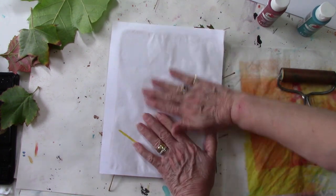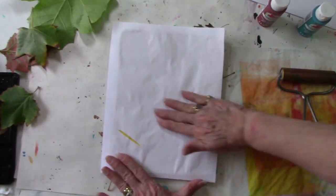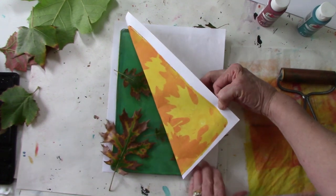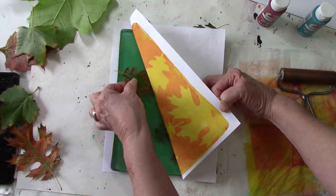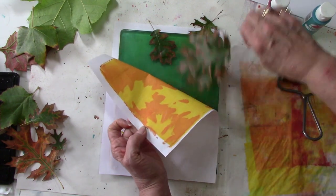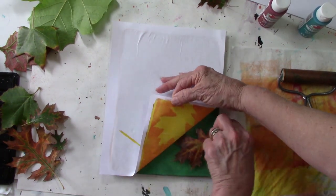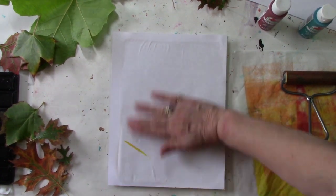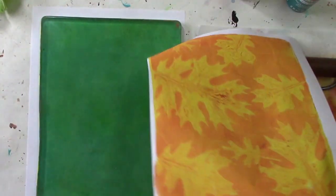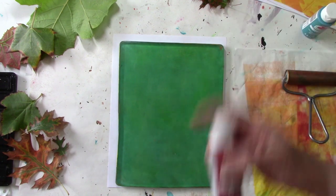Press this down really good all between the leaf shapes. You could tape your paper down so you could put it right back in the same place, but I'm not going to worry about that. Now I'm going to pull that off — that looks really good. I'm holding it so it'll hold its position, not its shape, its position. And I've got one more down.